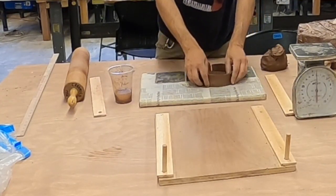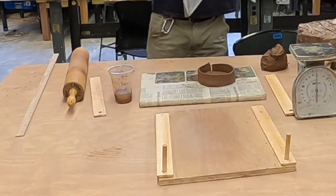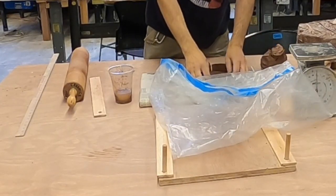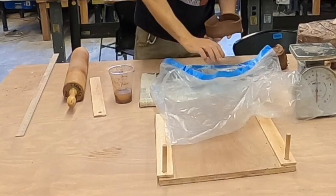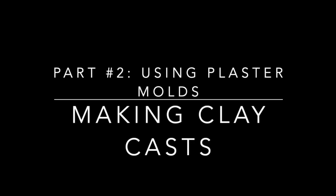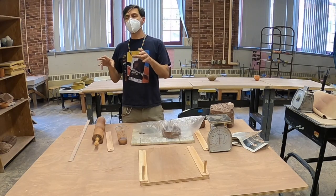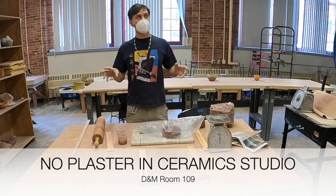In our next class, you're going to take your bag — nice brand new bags. You're going to take this object, put it in the bag on the board so that it stays fairly wet. Don't bring your mold down to this room — you don't want to get plaster in this room.